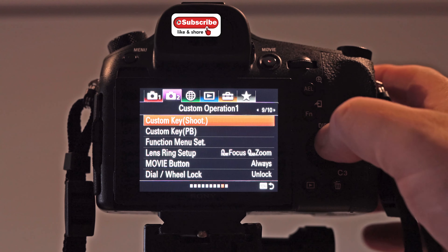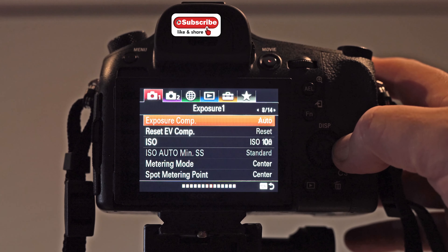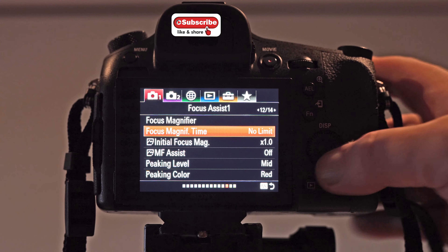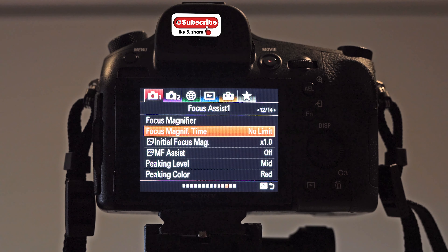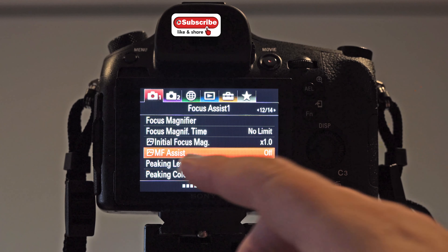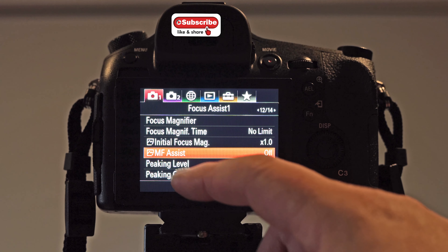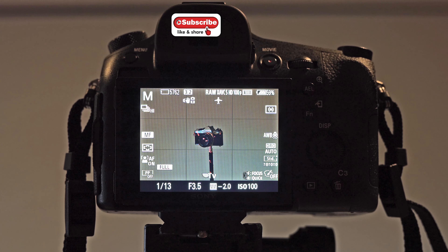When you do that, you need to go into the menus — back to camera one — and find Manual Focus Assist. We need Focus Magnifier. For Focus Magnifying Time, I think it's normally five seconds, but I have it set to No Limit, so I can zoom in and just leave it. You can also set the initial magnification at 1x, 5x or whatever — I leave it at 1x so it just zooms in a little bit. MF Assist I turn off because when you're in manual focus it zooms in automatically and it's really annoying. Peaking level I leave at mid and set to red because red is quite obvious to see.